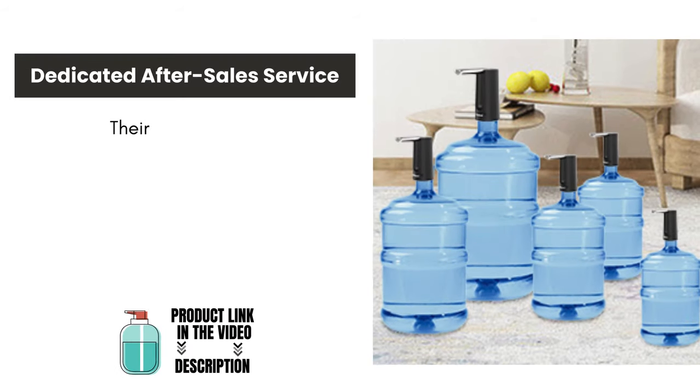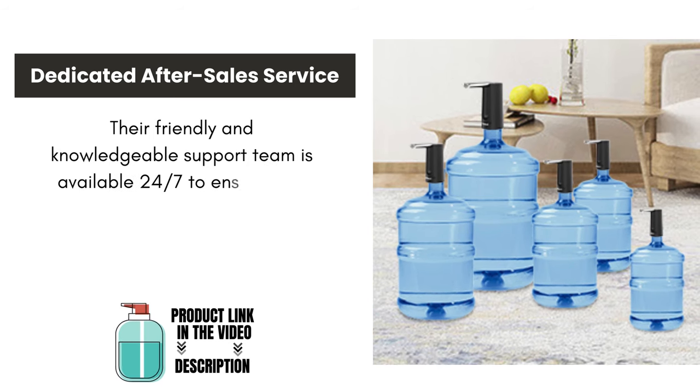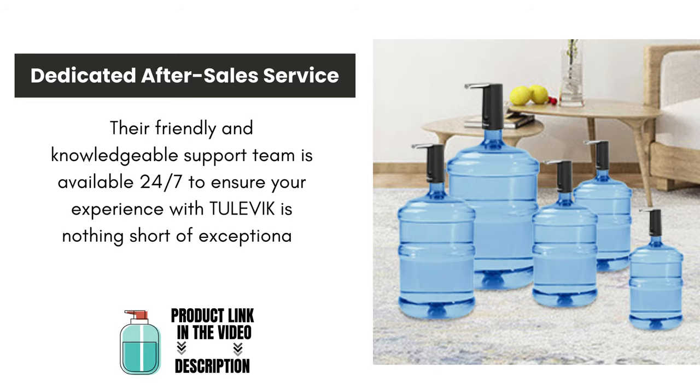Dedicated after-sale service. Their friendly and knowledgeable support team is available 24/7 to ensure your experience with Tulevik is nothing short of exceptional.